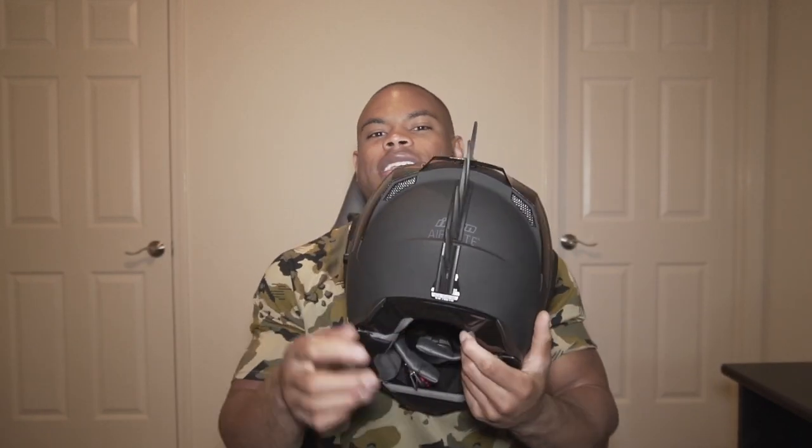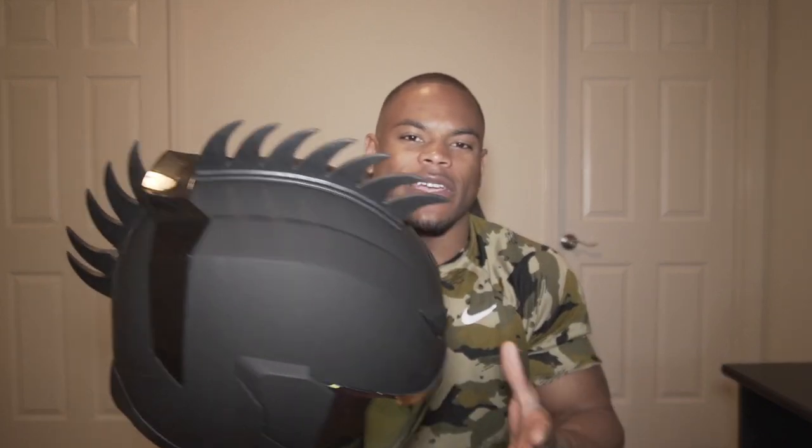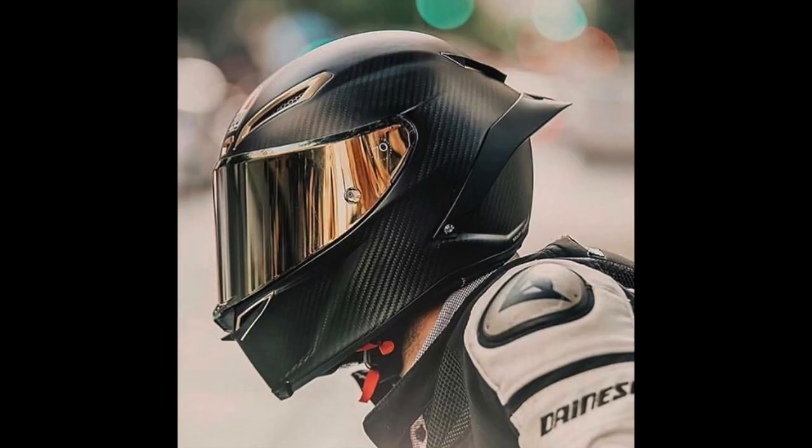As far as weight, it feels like a regular helmet. I've put on a carbon fiber helmet and that's light — obviously this is not carbon fiber. For what it's priced at, I feel like the weight is appropriate. It feels like just any other helmet. It doesn't feel super heavy, but it's also not super light. It's not a carbon fiber lightweight race helmet.